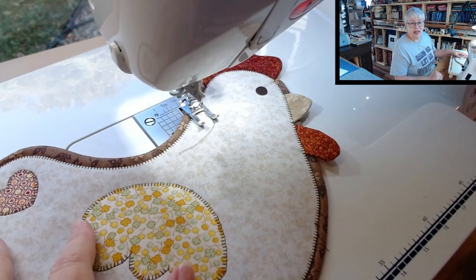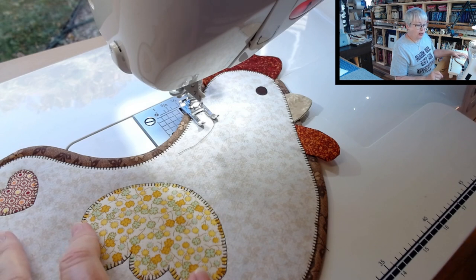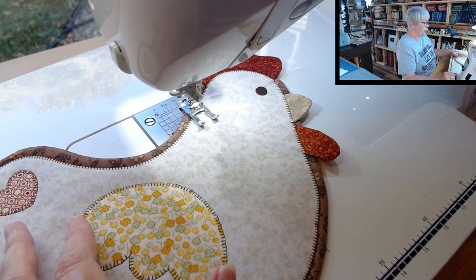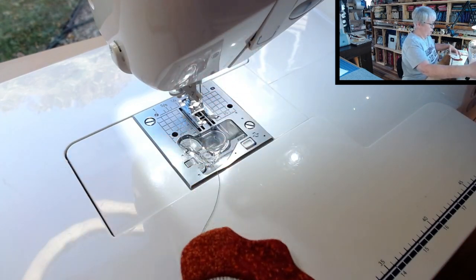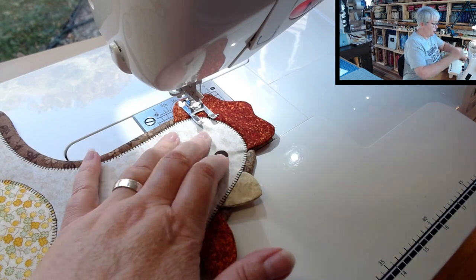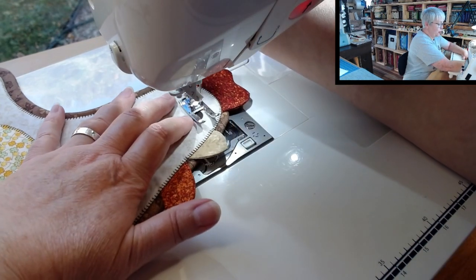I really like the length of this stitch. Now I'm going to lower the width by one little click — instead of 2.4 as the width I'm dropping it to 2.2. I'm still at 2.2 for the length. So 2.2 width and 2.2 length — those are my settings and that's what I'm going to use for the eye.